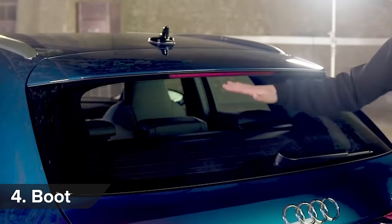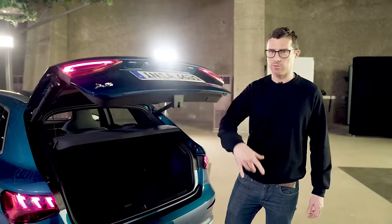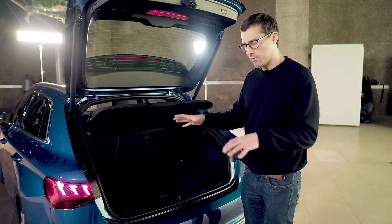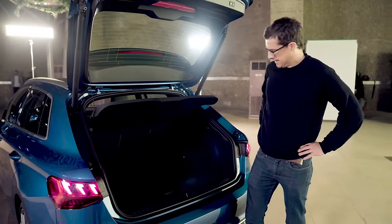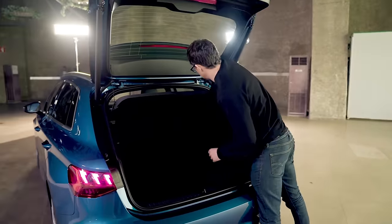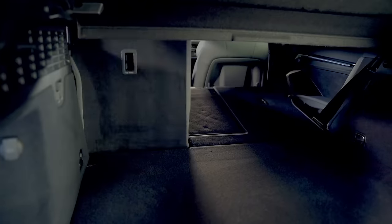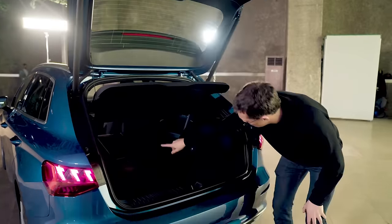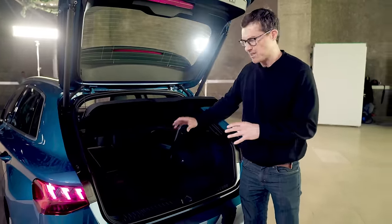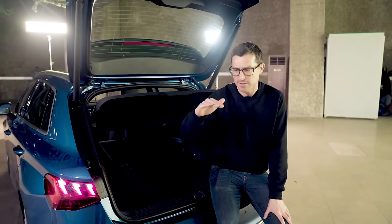Despite this more sloping tailgate, the boot capacity of the new A3 is exactly the same as the old A3 — 380 litres, which is about right for this size of car. And if you fold down the rear seats, they lie almost completely flat, though the actual capacity with the seats folded is ever so slightly less than the old A3 — probably due to the fact that the car is lower.